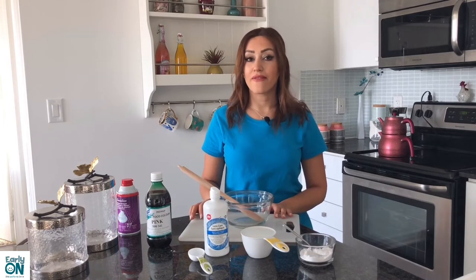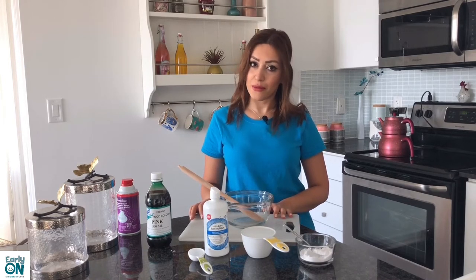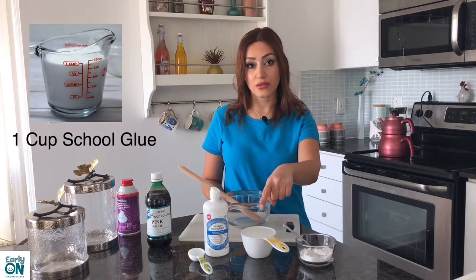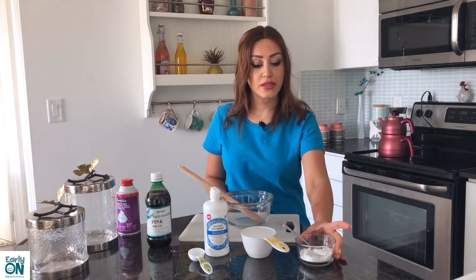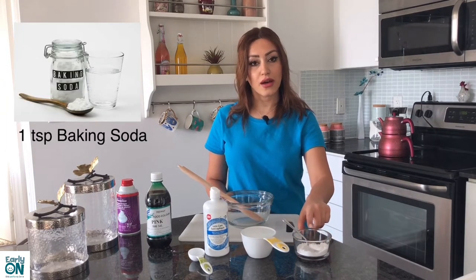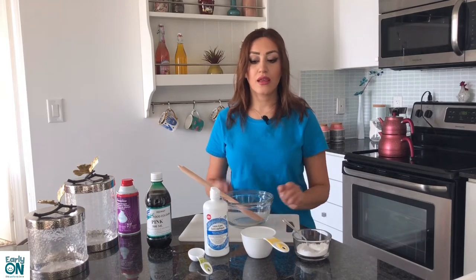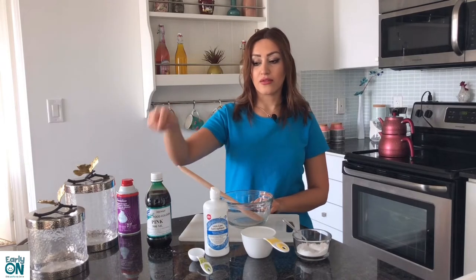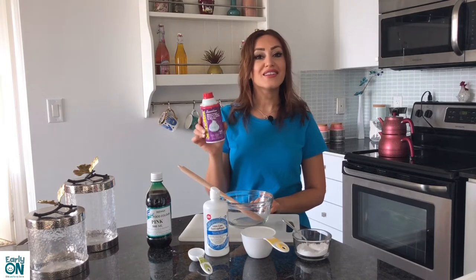I'm going to start with my favorite slime recipe, made with school glue. For this slime, you're going to need one cup of white school glue, one teaspoon of baking soda, one tablespoon of contact lens solution, food coloring, and optionally shaving cream if you want to make your slime puffy. Let's get to it and make some awesome slime together!